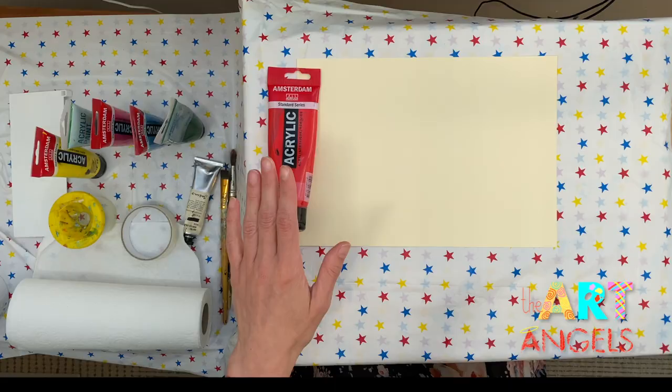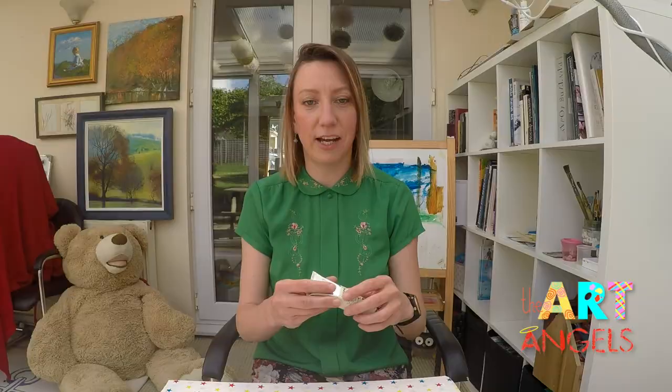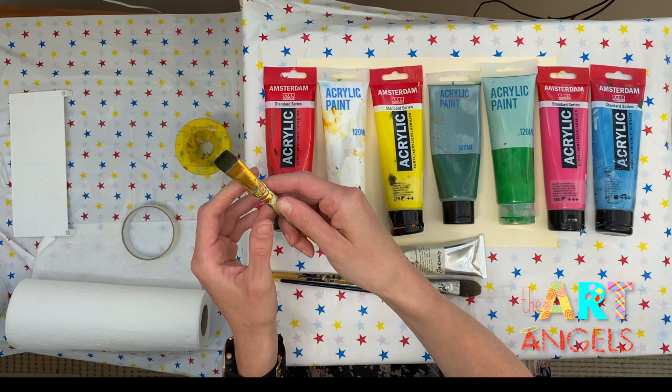For today's lesson please prepare a piece of A4 paper. I will be painting with acrylic paint but you can use watercolor as well. We will need red, white, yellow, dark green, bright green, pink or any other shade of red, and blue and black.